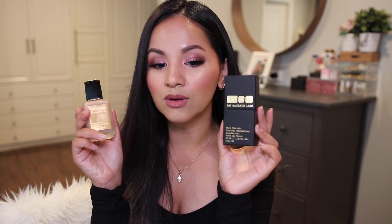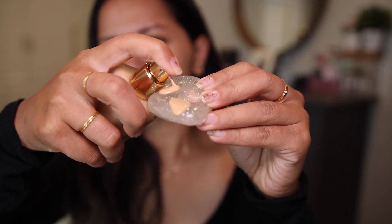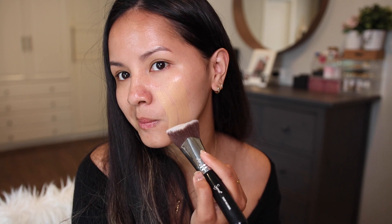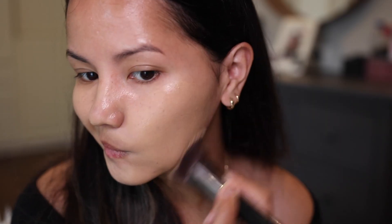I used the Sigma kabuki brush to apply this product. I feel like with a sponge it might not apply the same, but with the brush it did a great job buffing the product into my face, and I think the finish was really, really beautiful.